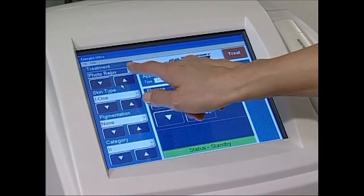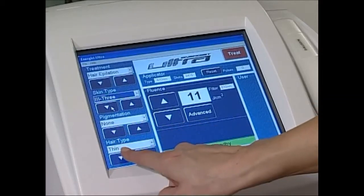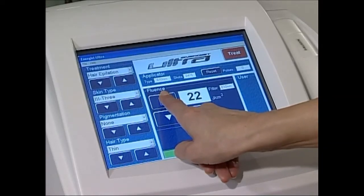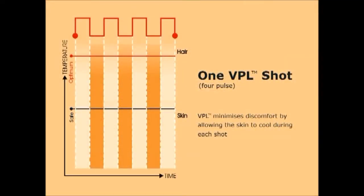The great advantage of the Ultra machine is that we have a wide range of settings, which means we can treat a wide number of skin colours and skin types without causing discomfort to the client. The unique ability to control the number, length and frequency of a series of micropulses within each visible shot makes VPL the most advanced pulse-light technology available. VPL provides a range of over 840 different pulse settings to ensure the appropriate treatment for each individual. By using gradual increments as shown in the diagram, VPL achieves maximum heating of the hair follicle whilst allowing the surrounding tissue to remain at a safe temperature.